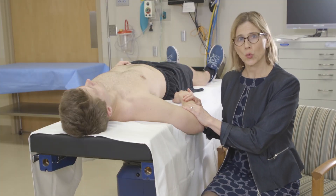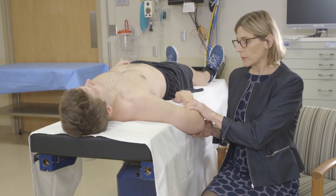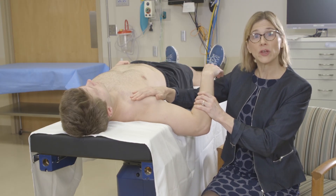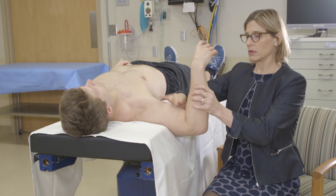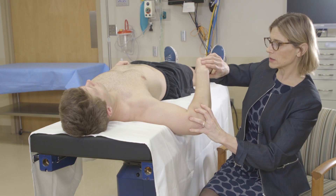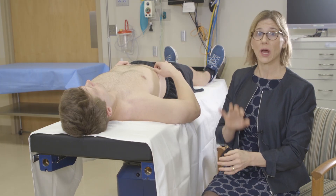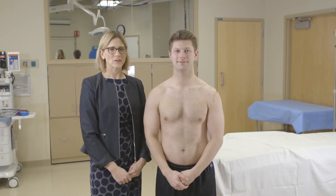This position is also great for internal and external rotation because not only is the scapula stabilized, but I can feel for any clicking which could indicate a problem inside the shoulder. This is neutral position, this is external rotation, and this is internal rotation. You also want to compare with the other side to make sure the sides are even. Thank you so much for watching this shoulder physical examination video.